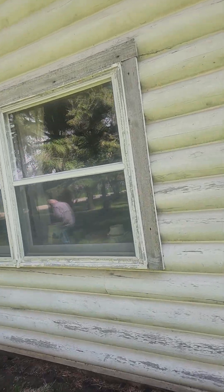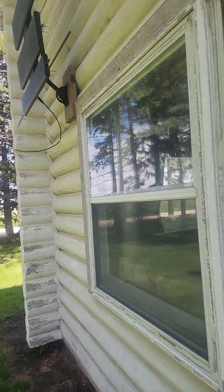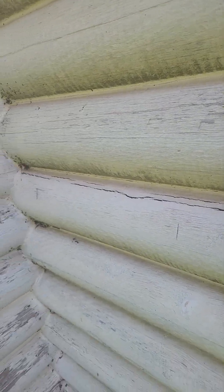The caulking looks to be in really good shape, but there's some failure — there's some up-facing check right here that definitely needs to be redone.